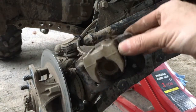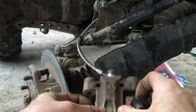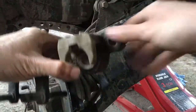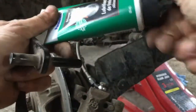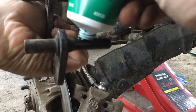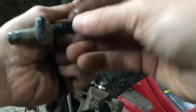Remove the old pads, take this bracket out, clean it up, clean this. Then take your brake lubricant and put it on these contact points.